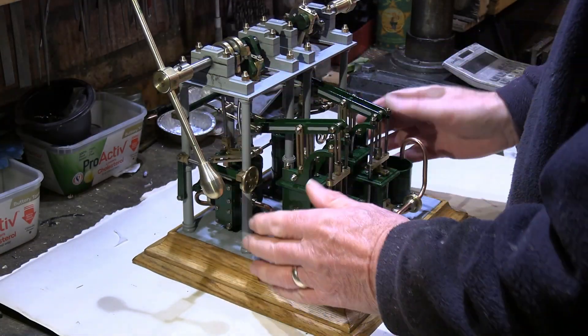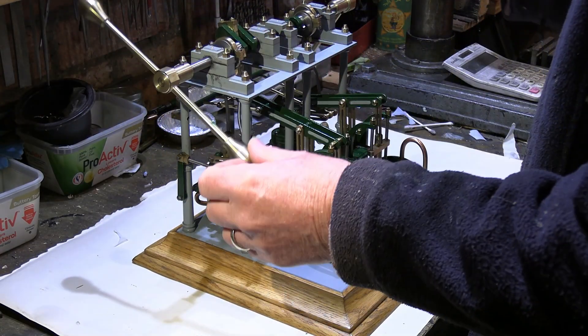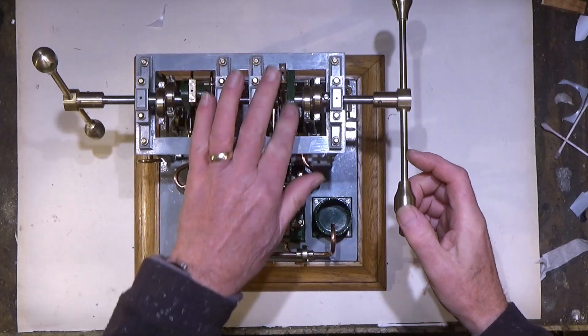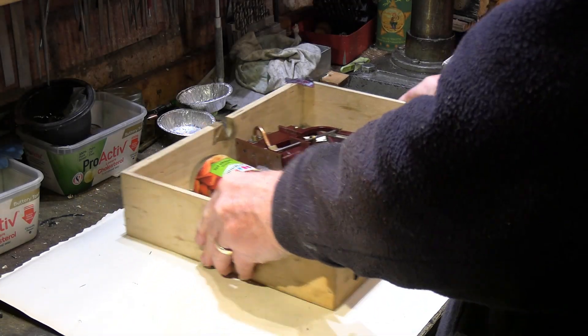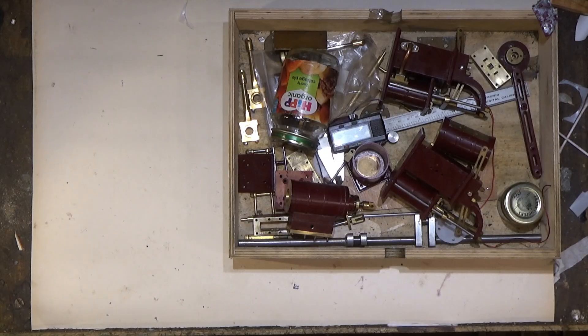That was a lovely little engine that I made back in 2007. I'm going to be selling this one, but I liked the model so much I actually made two of them.